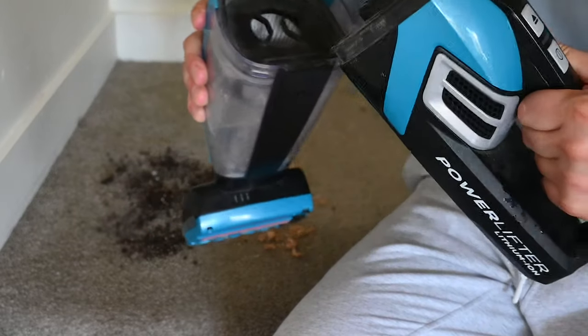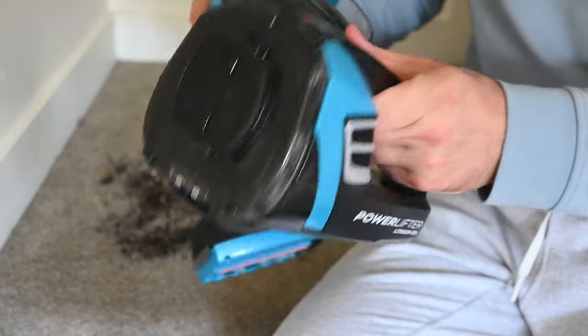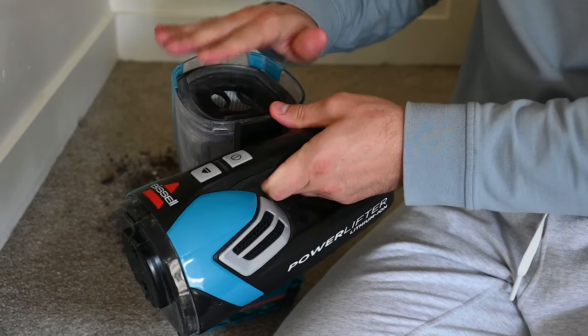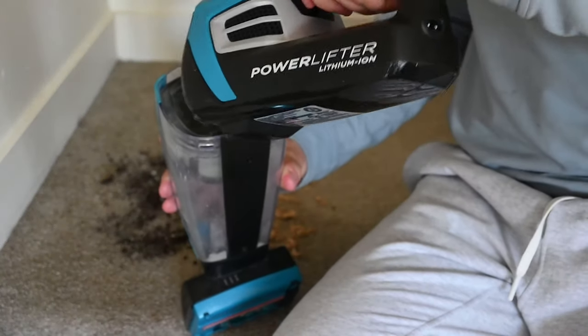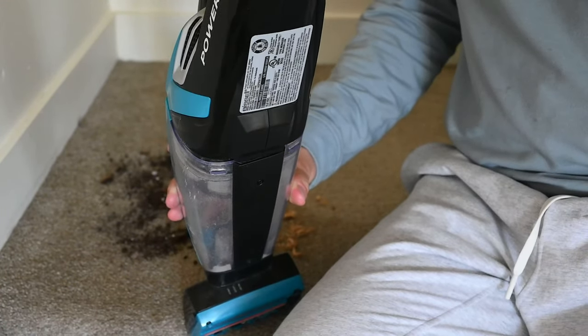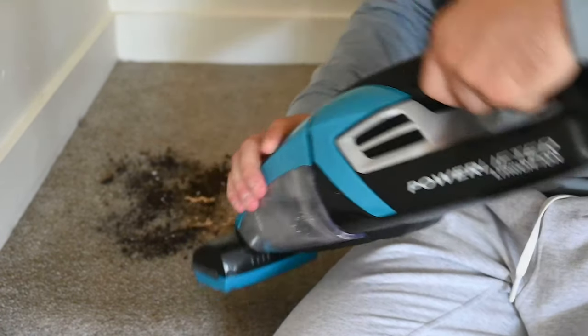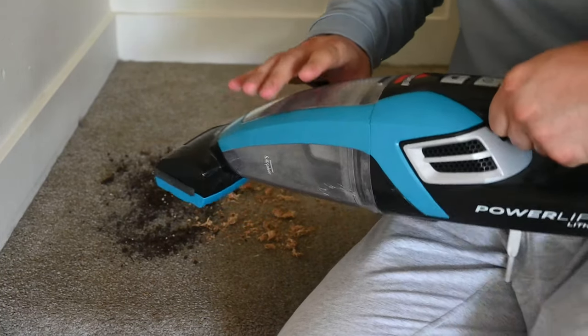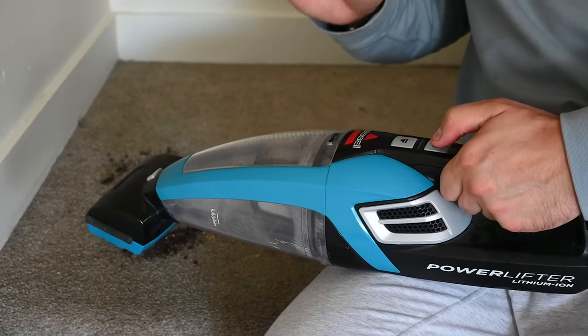Opening it up, you're able to easily empty it just like that. It does have this filter which is changeable. I haven't changed it yet because I haven't used mine a crazy amount, but I would say after a year or so of use — for myself, based on how much I use it — that's when I'll probably make that change.